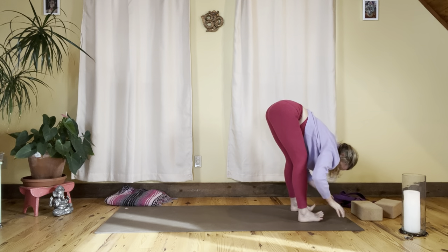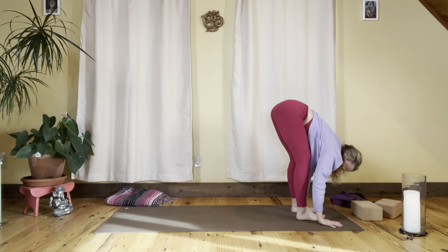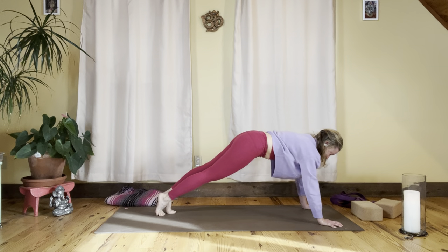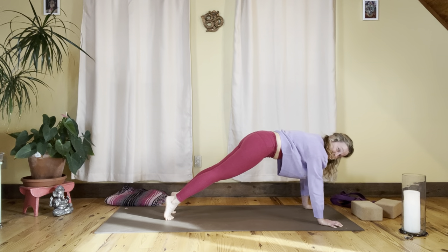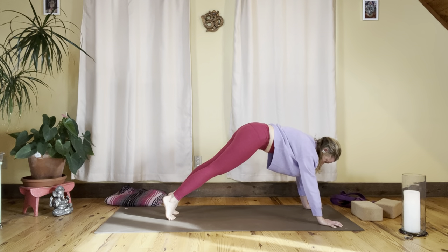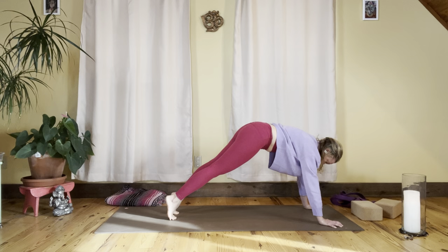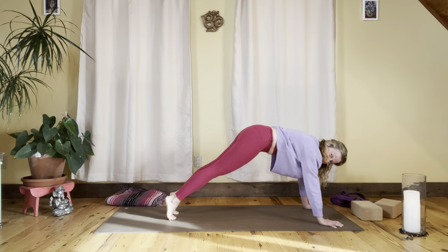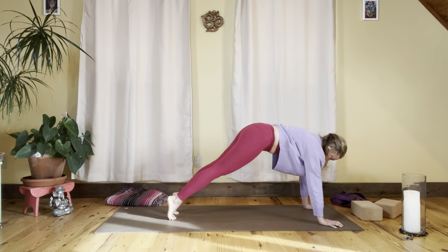Place the hands onto the mat and step back to plank pose — big step back, shoulders and wrists stacked above and below each other. Hang out here for a little while, checking in with the shoulders and the front support. You might put the knees down or keep them lifted.